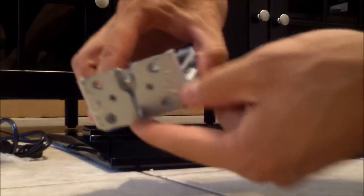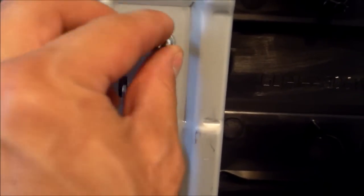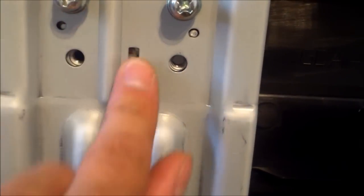There's a little lip that goes into the slot right there. Put the big screws in and set it down like that. Put the big screws in right here, make sure they line up, and that little lip — that tab — should sit like that.